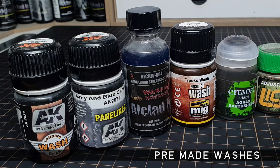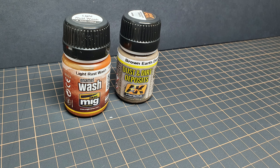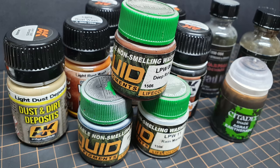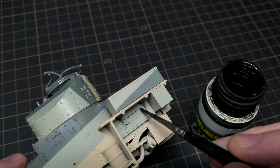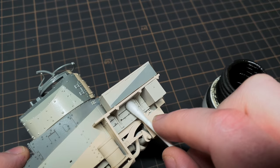There are hundreds of pre-made washes on the market today, giving you specialist effects like dedicated panel liners, rust, dirt effects, grime, and many more. These come in both enamel and acrylic and are designed to give you the effect you want without the hassle of having to mix your own or even decide what colour to use.